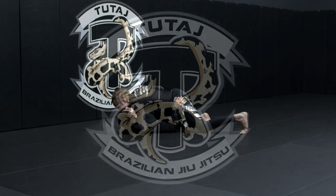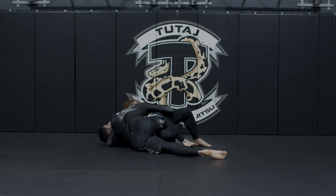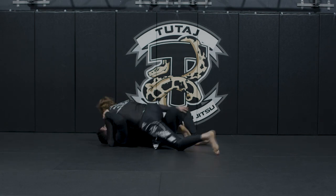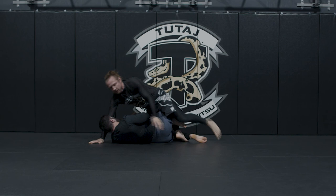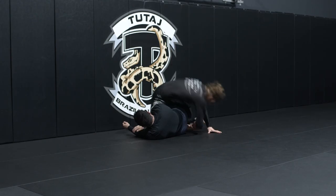Flattening our partner out and straightening our leg here. I turn towards my partner's hip and I'm walking my foot up. I push the knee to the mat here and I'm turning to the side. When I turn to the side here, I'm going to roll over my shoulder this direction.